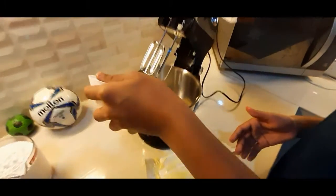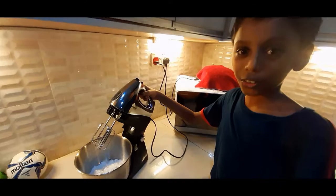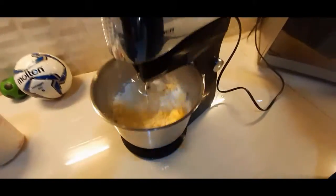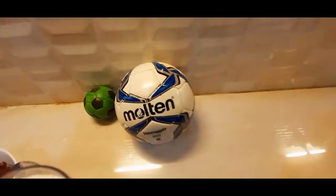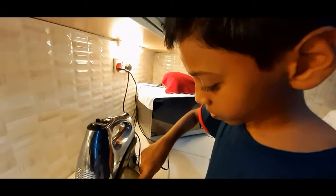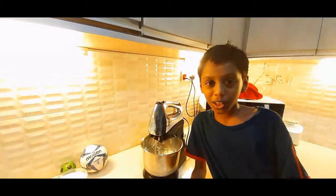Put the butter and the sugar into the mixer. We already put both items in. I'm going to mix it. It will take a while for the butter and sugar to mix quickly. Now I need to put the egg in one by one.